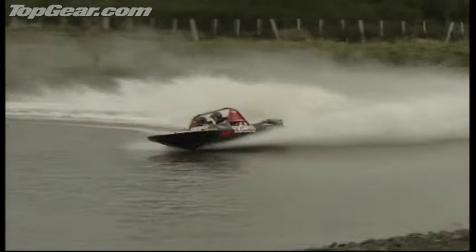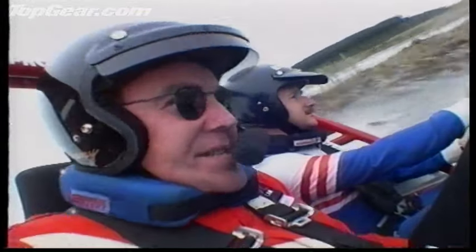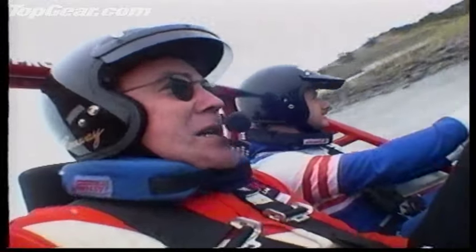When you're old, sitting on your porch with a nice glass of single malt, it's important to have a lot of cherished memories. But this boat is going to make pretty damn sure that I don't get to be old.